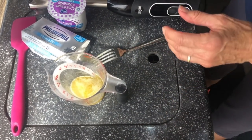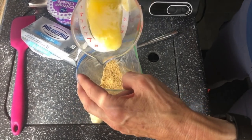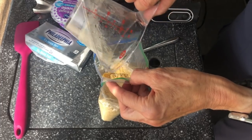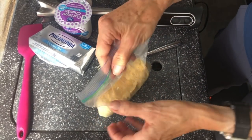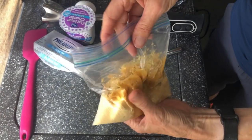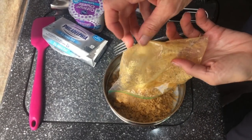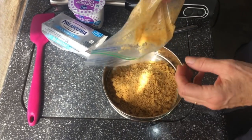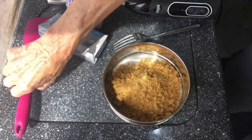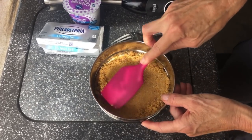I haven't done it this way before so it's kind of an experiment — I'm trying not to get pans dirty, so I'm going to pour in the melted butter and mix it right in the bag. You could throw in some chopped-up nuts too if you'd like. Now I'm going to pour these crumbs into the bottom of the pan — they're probably still a little dry but that's fine — and push this down.